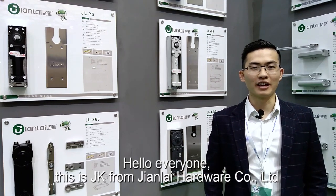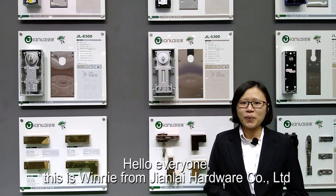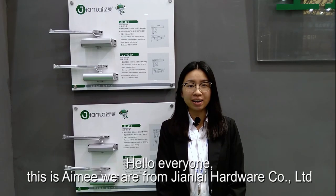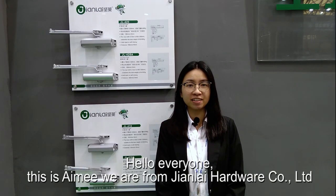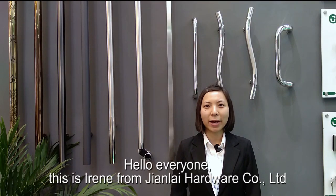Hello everyone, this is JK from Gen9 Hardware Company Limited. Hello everyone, this is Winnie from Gen9 Hardware Company Limited. Hello everyone, this is Amy, we are from Gen9 Hardware Company Limited. Hello everyone, this is Irene from Gen9 Hardware Company Limited.